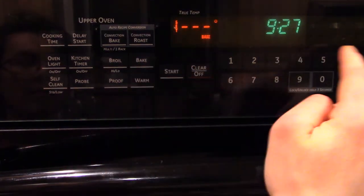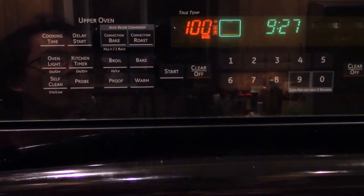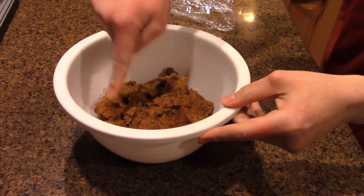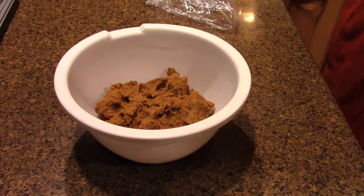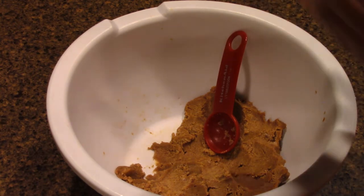Preheat your oven to 350 degrees Fahrenheit or 175 degrees Celsius. Take that dough out — see how hard it is now? It's not sticky anymore, that's what counts. Roll your dough into little itsy bitsy balls of dough about one and a half teaspoons in size, or if you're an intellectual like me, half a tablespoon — it's the same thing.